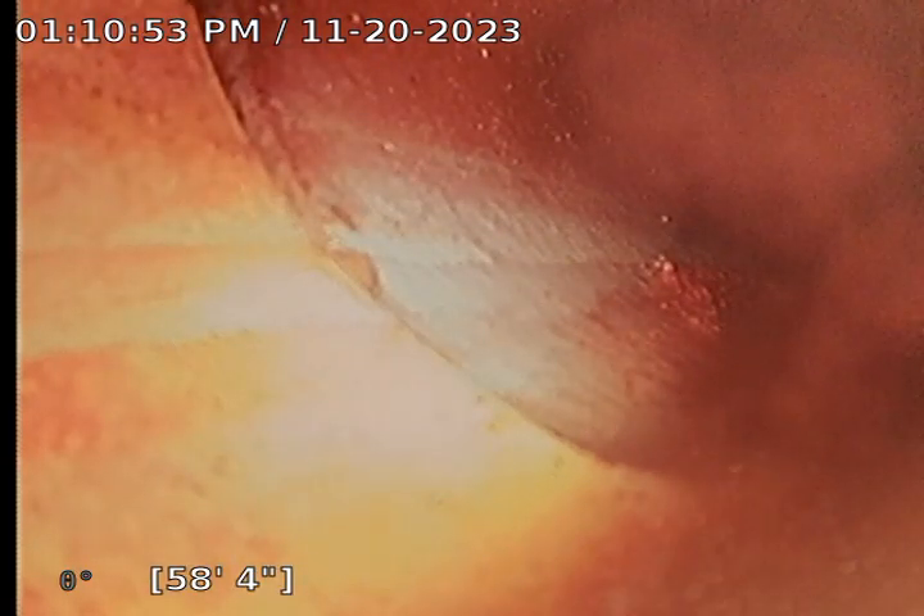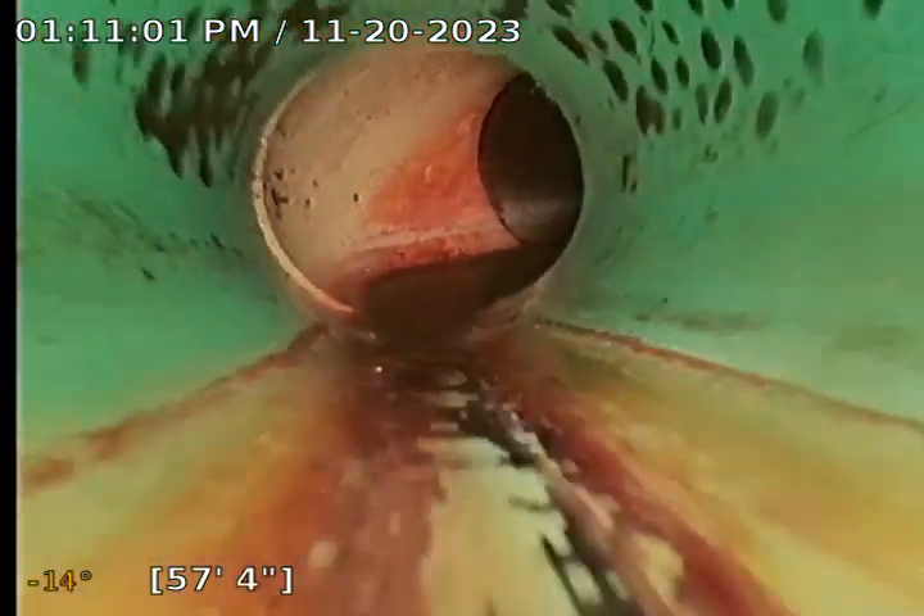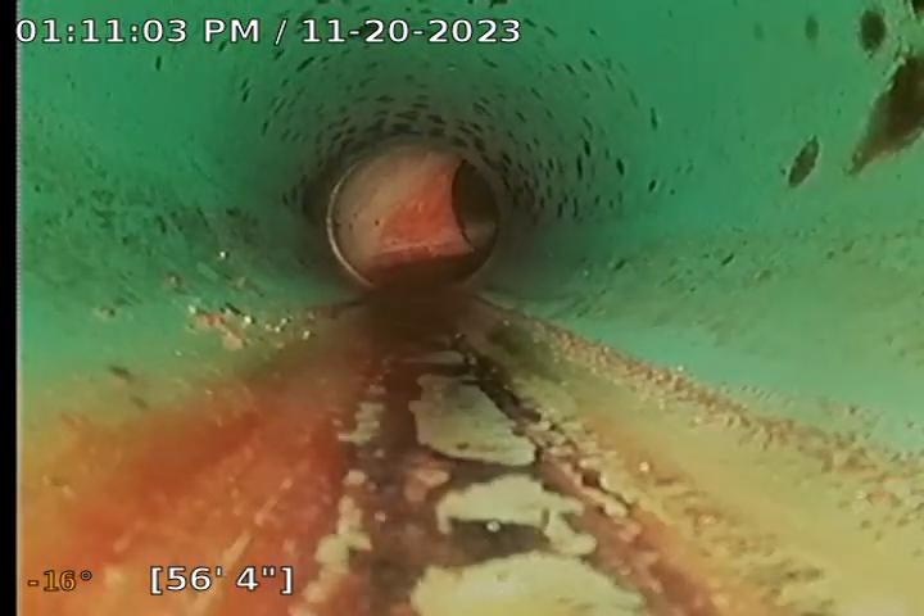There is a transition at 58 feet. We have a transition from SDR plastic to clay, right at the 22-degree angle. It's looking pretty decent. There's plastic here.